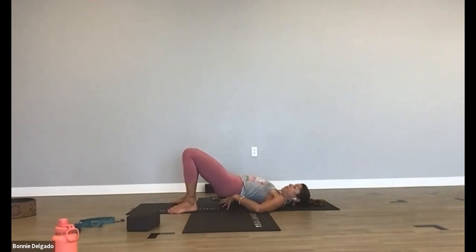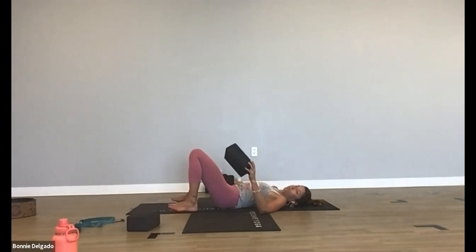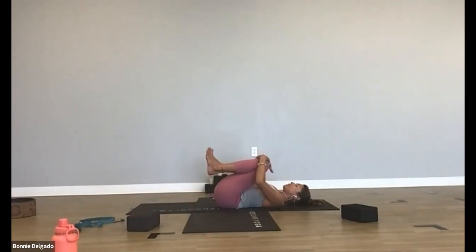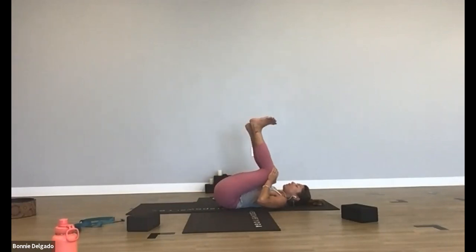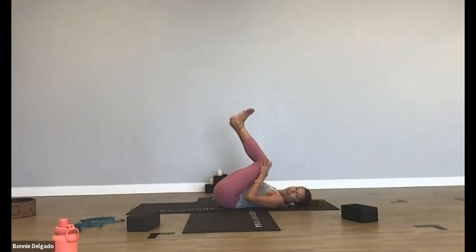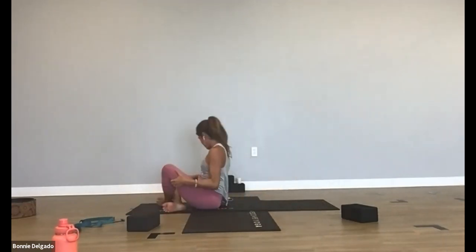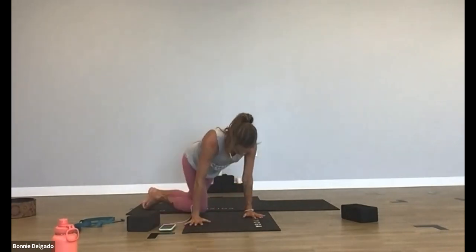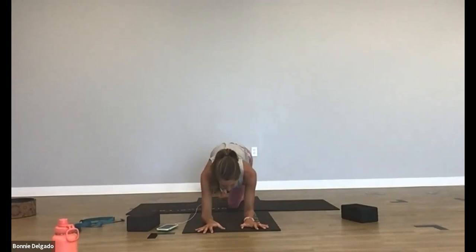Maybe bring your right hand to your right hip and squeeze your left knee out to the side. Same things — maybe even half happy baby. Bring your hand to the inside of your left foot, then draw your left knee out a little farther and open up. Slowly bring your feet back to the mat and lift your hips. Bring your knees into your chest, rock side to side slowly. Rock back and forth, cross your legs, plant your hands, and meet me on your belly.